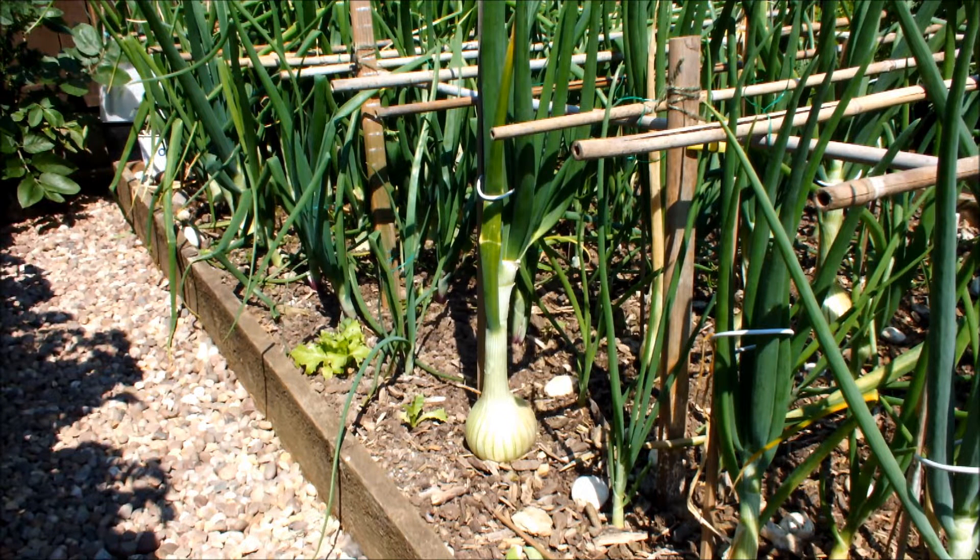What you're looking at now is my onion bed. The onion in the front of the shot is a winter onion. It's one of the few that hasn't gone to seed, that hasn't bolted. But this is the type of weather that can cause plants to run to seed and to bolt. It's just too hot for them and it's too dry for them.